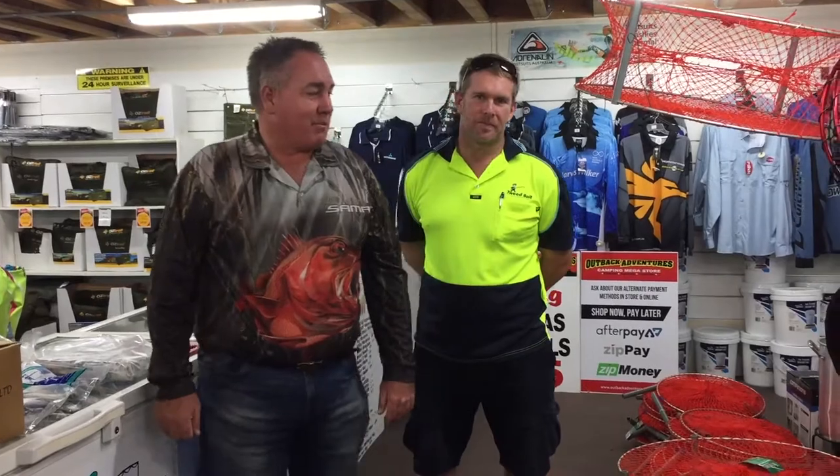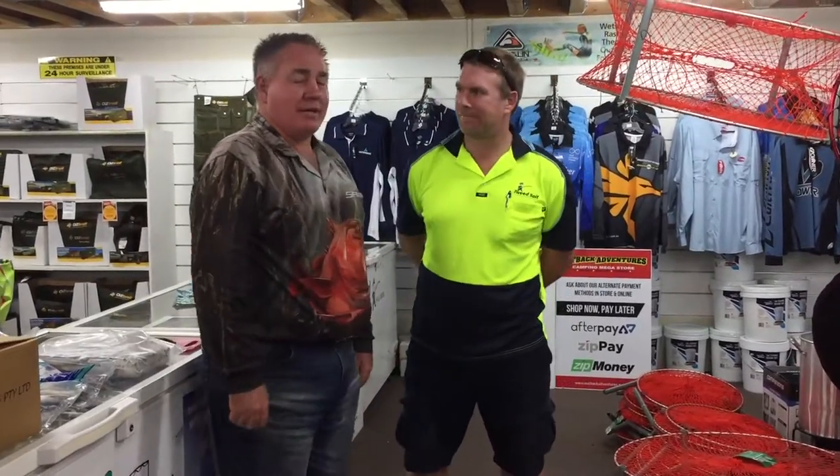G'day everybody, it's Danny here from Outback Adventures Camping Stores. Today I'm here with my Tweed Bait representative Brett, who's going to give you a bit of information on the difference between your IQF pilchards and your block pilchards. So Brett, for everybody out there, what's the difference between the IQF pilchards and the block pilchards?